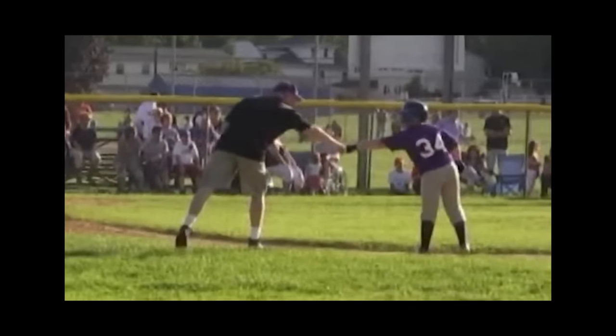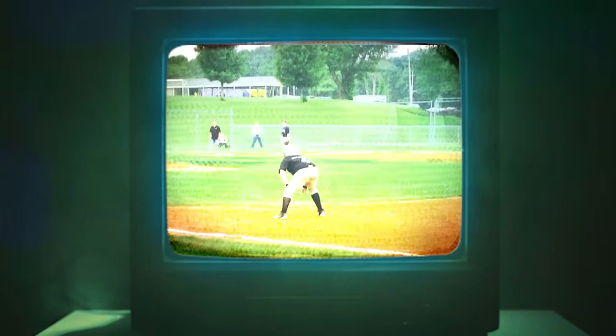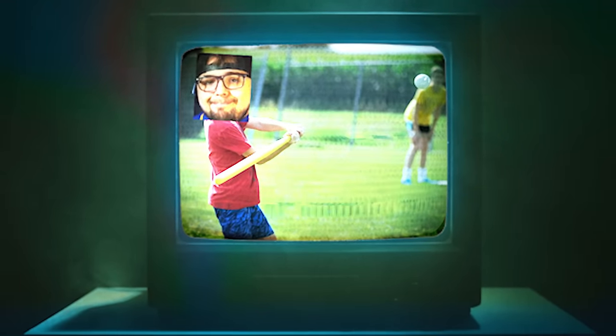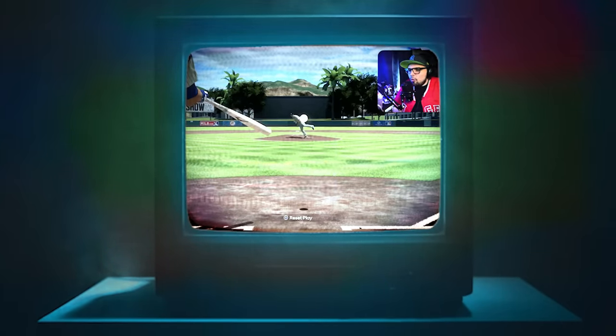Baseball has always been a big part of my life. I've been a Yankee fan ever since I was a kid, played baseball video games all the way back in 2006, competed in Little League for 10 years, and even played wiffle ball in my backyard with my friends. Now I make videos about MLB The Show.